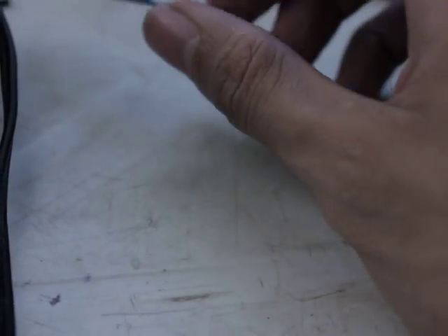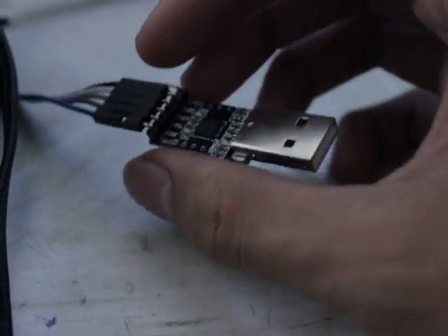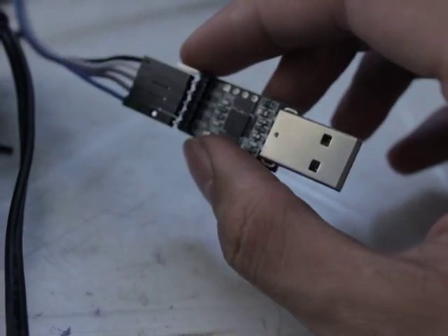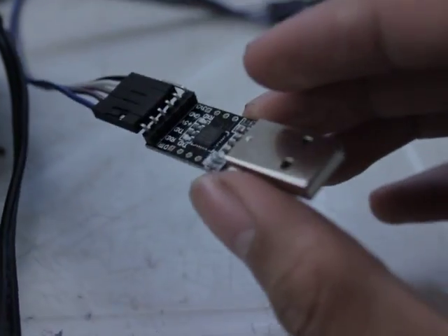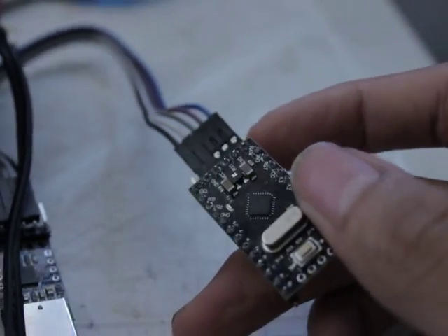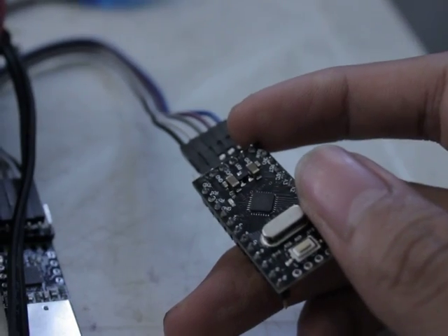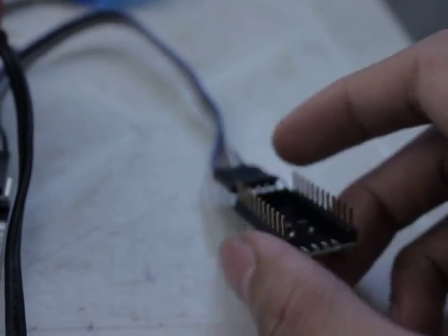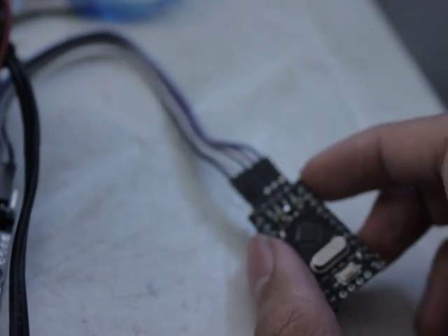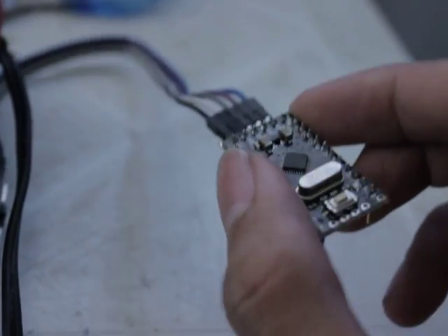This is the new CP2102 USB 2.0 to TTL UART module — a 6-pin serial converter. It replaces the FT232 from the original Arduino and is used to program the Arduino Pro Mini. Mine is a black one, rated 5 volts at 16 megahertz. I bought this from eBay from the seller Gowin_electronic.